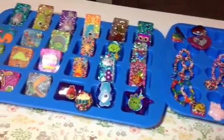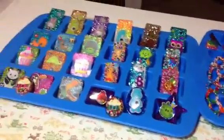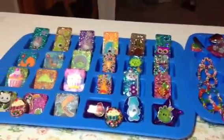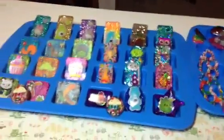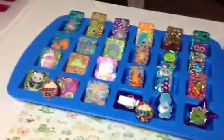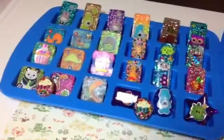Hey guys, how are y'all? Sorry about the noise, my husband is watching Die Hard. This here is a Risen reveal — this is all the Risen I've been working on. Some of it I may have shown in the mini Risen reveal that I did last week. Alright, here we go.